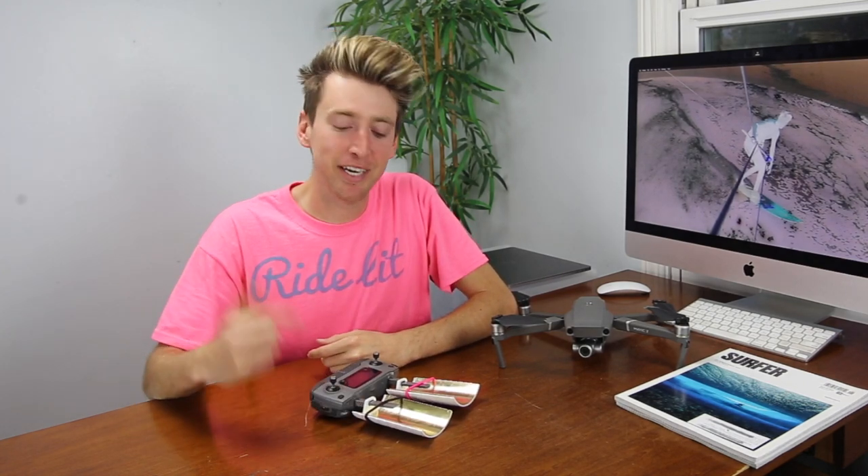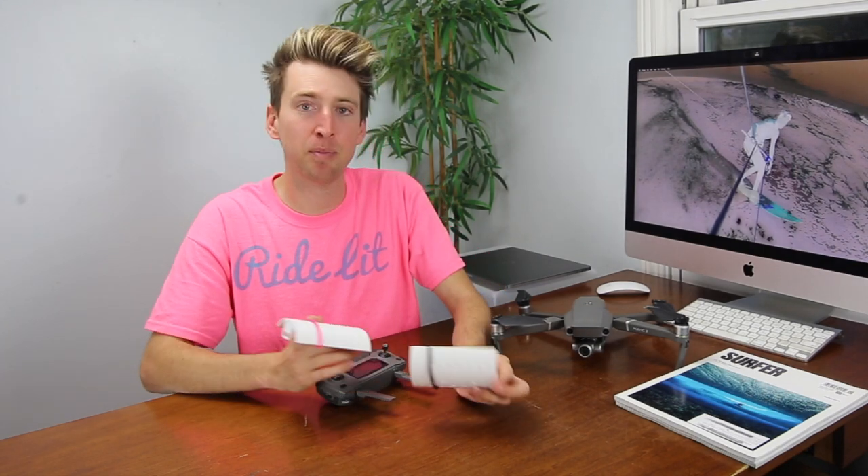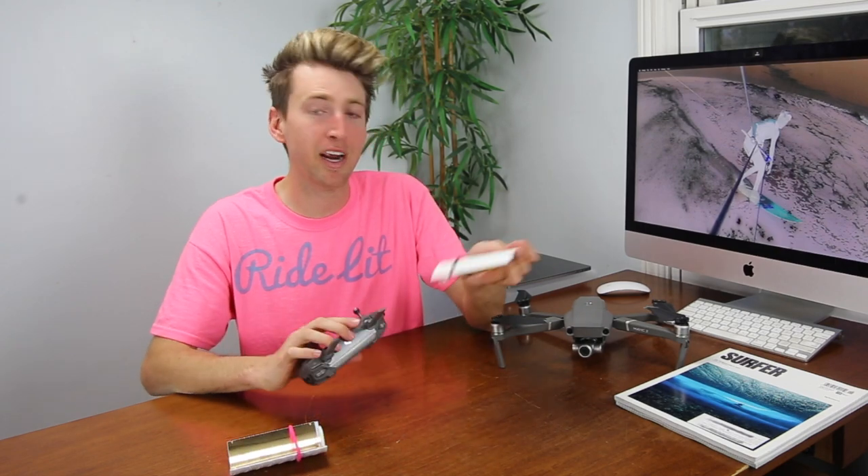Hey everybody, this is Adam from Aerial Motion Photography and in this video I'm going to be talking about these things called antenna boosters. They claim to boost both signal strength and also increase the range of your drone. They're relatively inexpensive, only 10-15 bucks, and you can find them on eBay or Amazon.